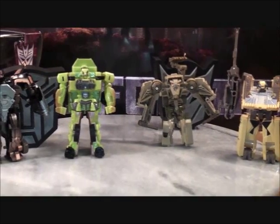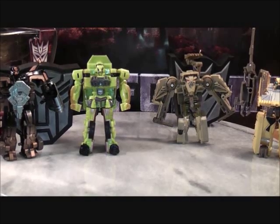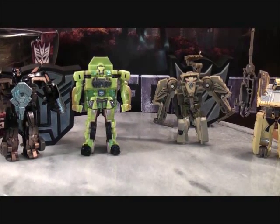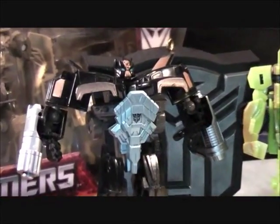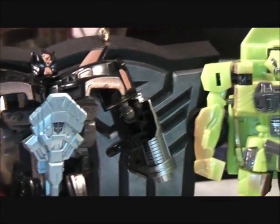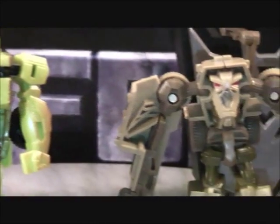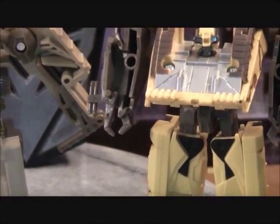So this is MikeMouse74 with the Transformers Desert Decimation four-pack Legends Class figures. I'll be back in part two. Don't forget to comment, rate, subscribe, and support the most — and best of all, guys, support our Transformer community. See you guys later, take care. Bye-bye.